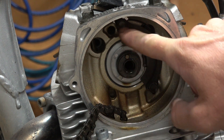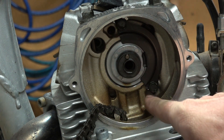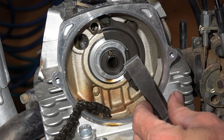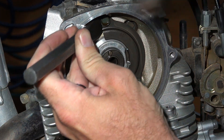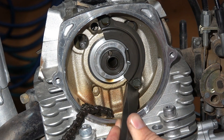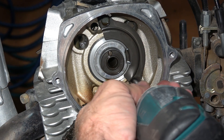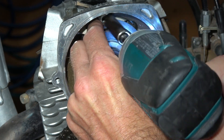Next I need to remove this collar retainer. It has two 10mm bolts, but it has a retainer that's bent up to keep the bolts from backing off, so I need to bend those down. I'm using a chisel-pointed punch and a hammer to bend these down away from the nut. Use an impact driver to remove both bolts, being very careful not to drop them in the motor. There are two pieces here — make sure neither of them go down in the motor.